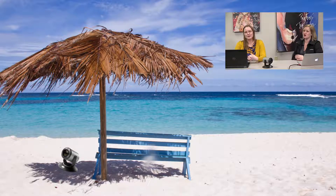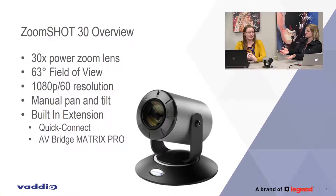We are going to jump into the overview. It's got a 30 times power zoom. You're going to see a lot of similarities between the 20 and the 30, and that's intentional — they are meant to be very similar with some improvements. It's got the 63 degree field of view, 1080p60 high def video, manual pan and tilt. This is not a PTZ camera; this is manual, so you kind of set it and forget it. It also has the built-in extension system, connecting with our legacy quick connect systems as well as directly to the AV Bridge Matrix Pro.